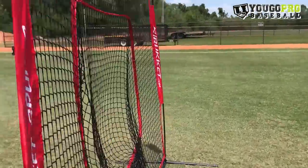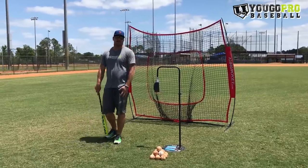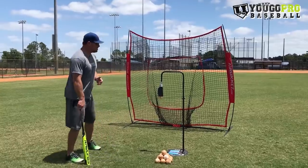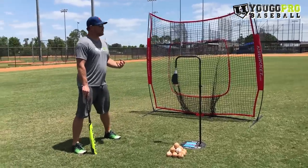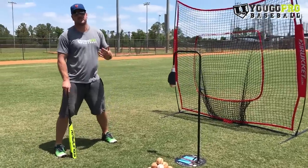The very first drill that we're going to do is the Bryce Harper drill. I made a video about this a long time ago. Some guys call this the donkey drill. Whatever you want to call it, what you're trying to do in this drill is get your hips involved. Bryce Harper does a great job of that when he's hitting.